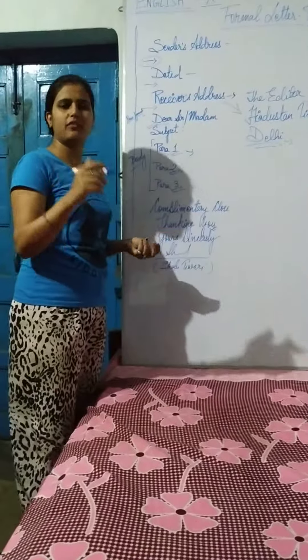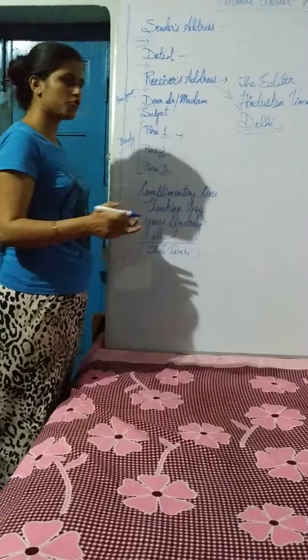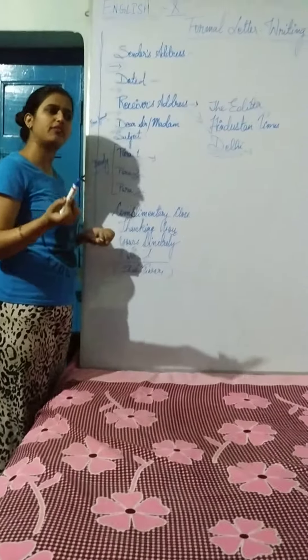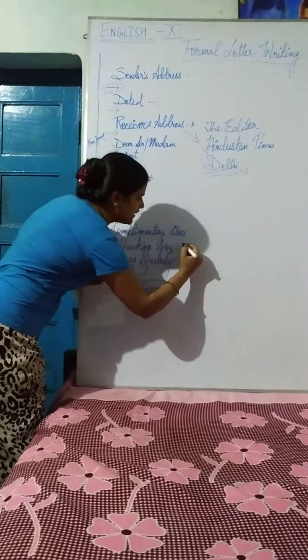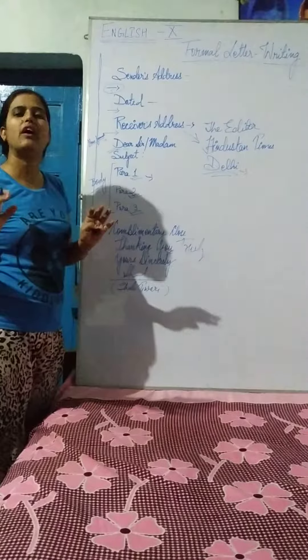Because of a technical glitch, the video was paused or disconnected, so we're continuing from here. As I said, if you have no idea what to write for the closing, go with one simple word: 'truly.' You can understand it simply — you just have to write 'truly.'